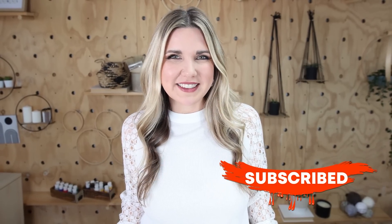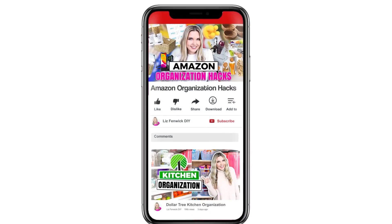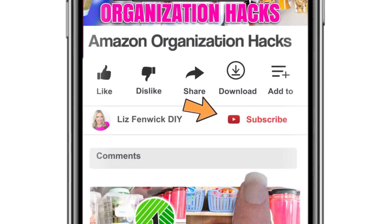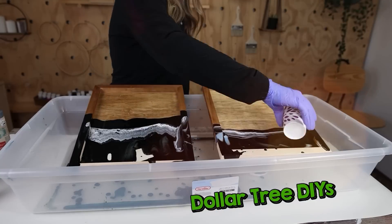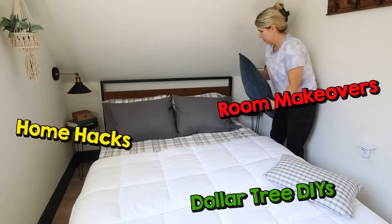Make sure you hit that subscribe button. If you're watching on your phone, the subscribe button is right next to my channel name — click it so it goes from red to gray. You can also click the notification bell to see more videos like my Dollar Tree DIYs, home hacks, and room makeovers.